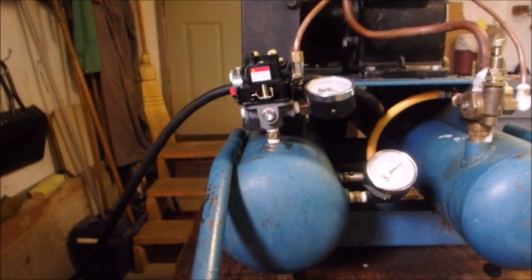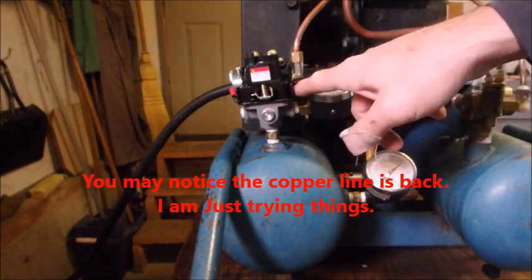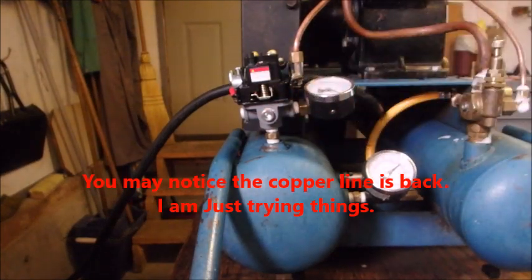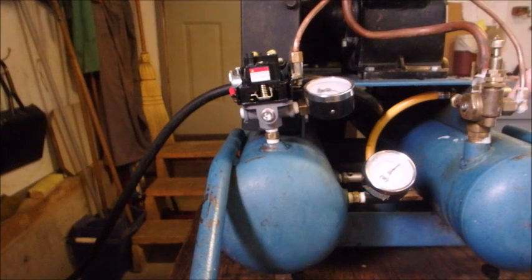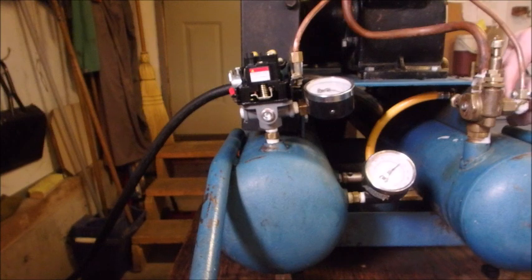It should turn off any minute now. We're getting leakage — so if there's pressure in here, there's also pressure in here.